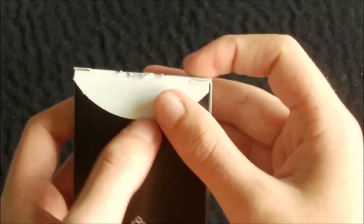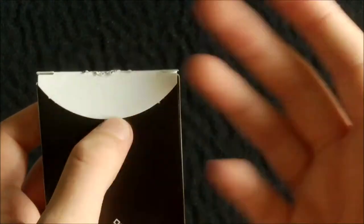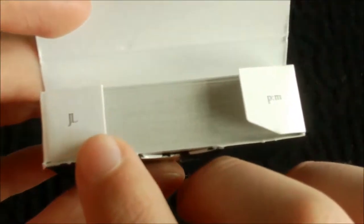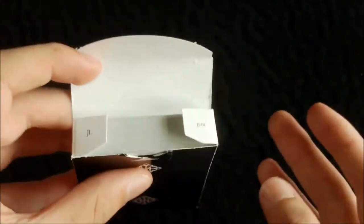On the flap inside it's just white, and on the tabs one has 'JL' and the other has 'PM' — not too sure if those are initials or something else. The inside of the box is white.